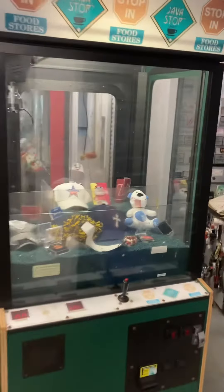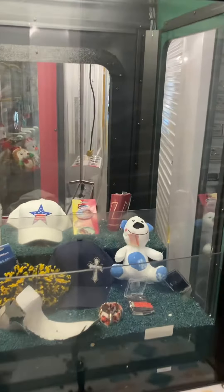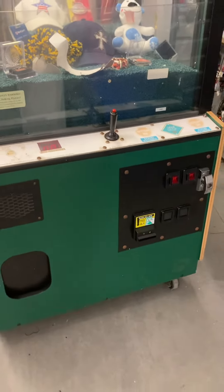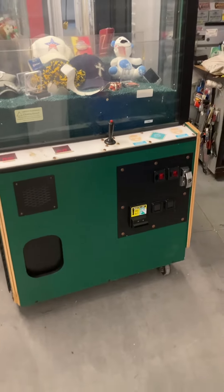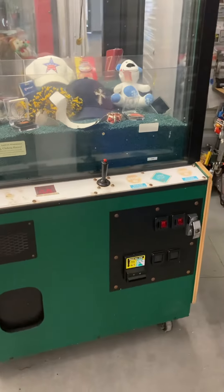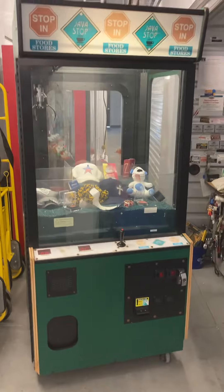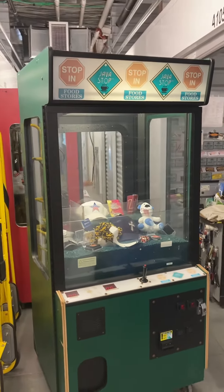This machine will come filled with prizes as shown — good for stuffed animals, jewelry, things like that. It has a standard size claw on it, a bill validator acceptor, and two coin quarter acceptors. A lock will be needed if you do want it to lock — it's about five dollars online and just clicks right in. A lock is not needed for home use.